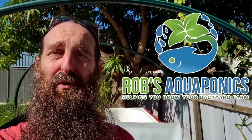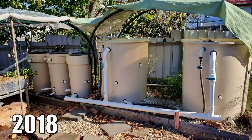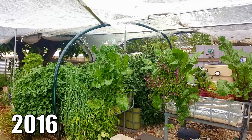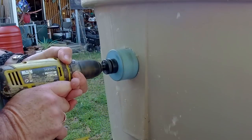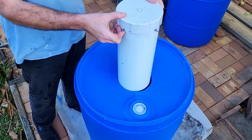G'day folks and welcome to the build vlog series for the new aquaponic system in the not-so-new aquaponic area. Today we're going to be looking at plumbing up the fish tank, getting the fittings in there, and also the start of the build on the radial flow settler.